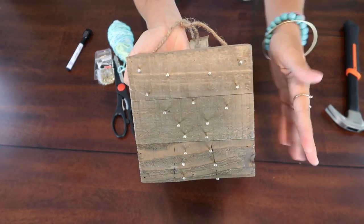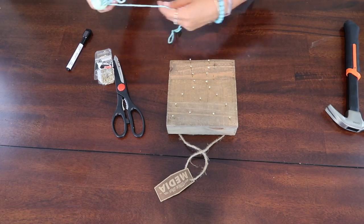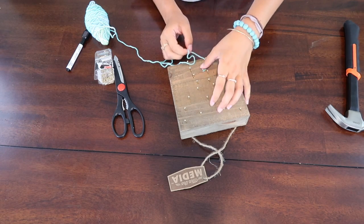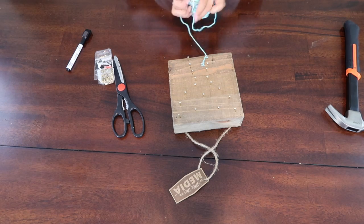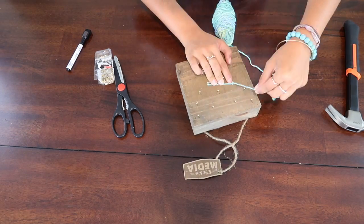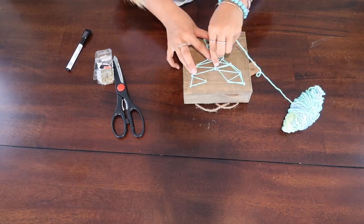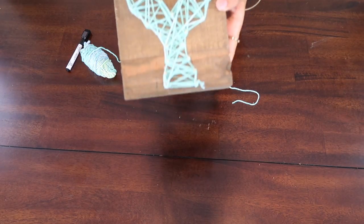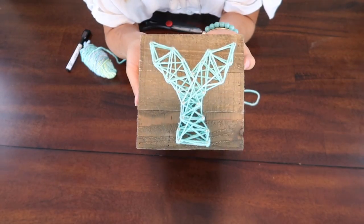Alright, so now that we are done, you can kind of see the outline of the fin tail shape. Now it's time to string it. What you want to do is double-knot it around, tighten it up, and leave that on the inside. Now you're just going to keep going. And there you go — it's not perfect obviously, but definitely something super cute and easy to do, and it'll look really great on the wall.